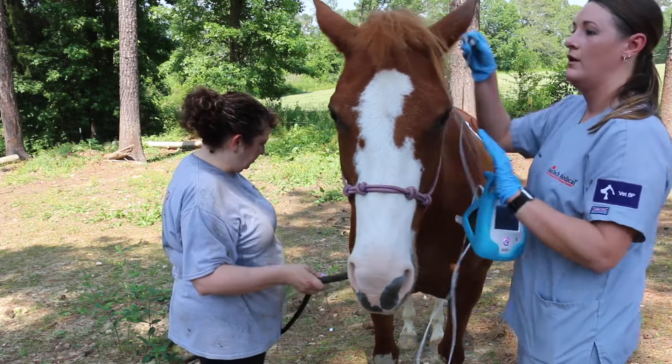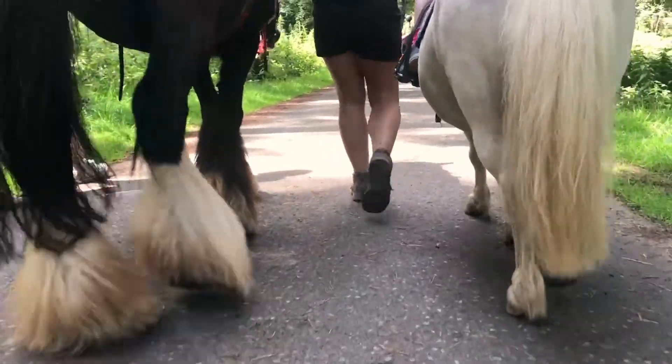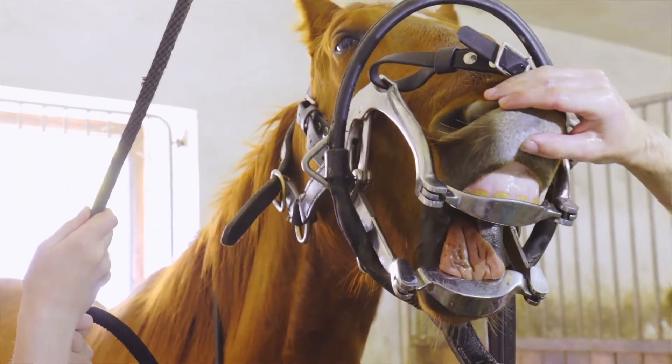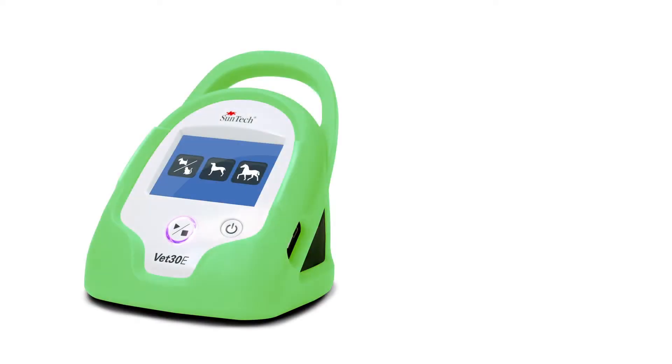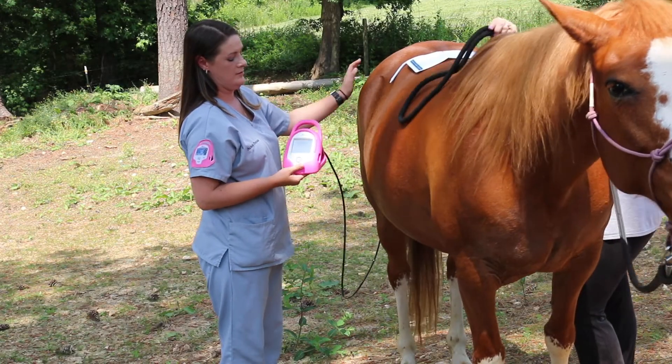The VET30E features three different modes to use on a wide variety of patient sizes, from a kitten to a Clydesdale. The equine-specific BP algorithm was fine-tuned in conjunction with the leading veterinary school in the US. The clinical grade accuracy combined with portability and the easy to use interface allows you to focus on what matters most.